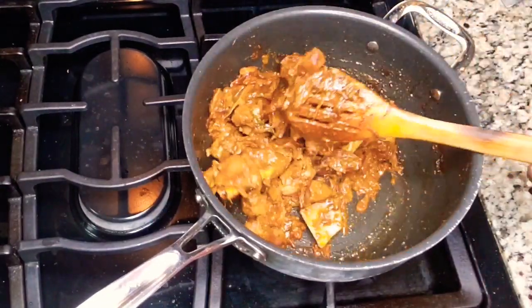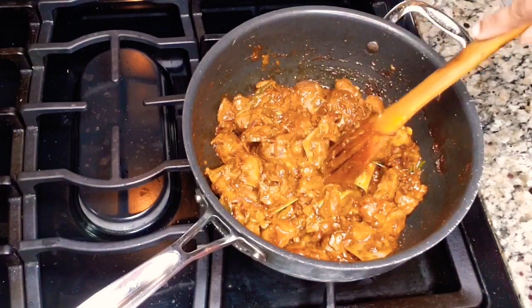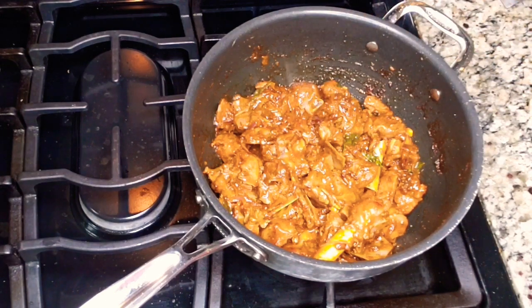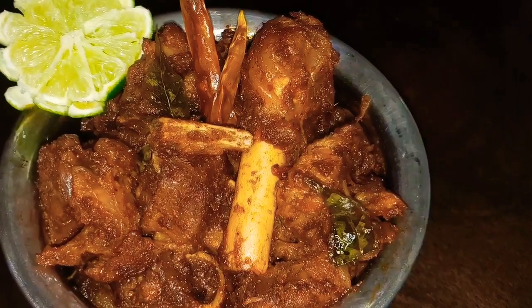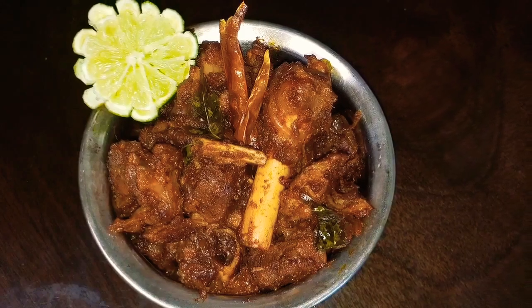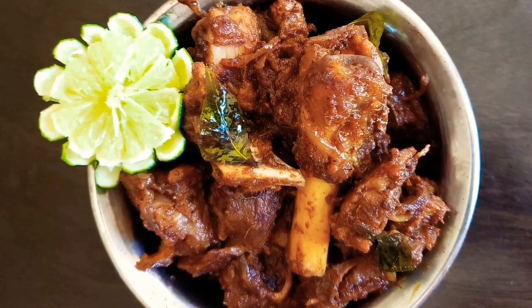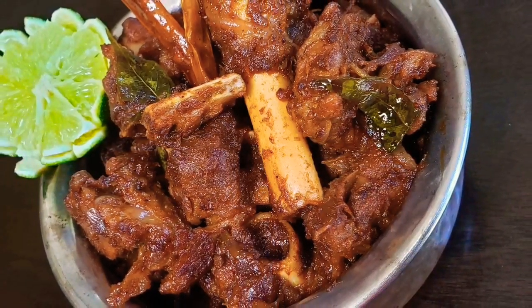All the water has evaporated now. Check your spice levels — if you want more salt or more spice, add it at this point, give it a good mix, and then turn off the stove. It's ready to serve. You can enjoy this with chapatis, rice, or whatever you like. It tastes amazing — my family loved it, and I hope you will too. Please do try this and let me know how it turned out for you.